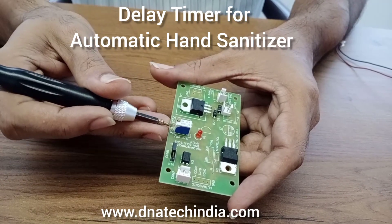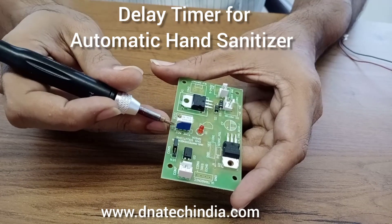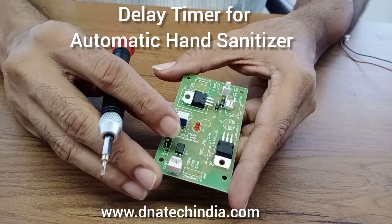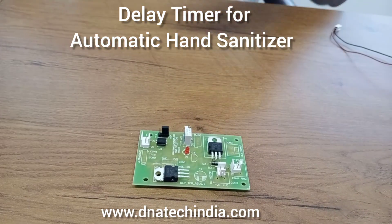A potentiometer is used over here to set the timing for which the pump has to be turned on. The timing can be set from 0 to 5 seconds as per your requirement. So we'll start a demonstration over here.